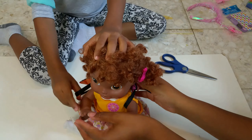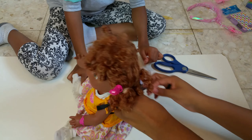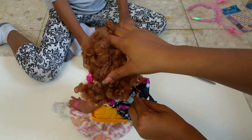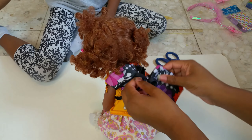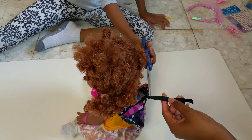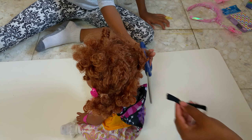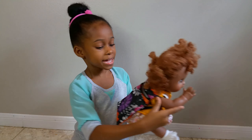Now hold it and try it on your baby. Pull it until it fits your baby, then make a knot. And then just cut off the extra strap. Now you have a backpack for your baby.